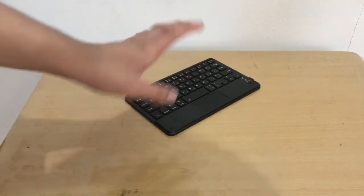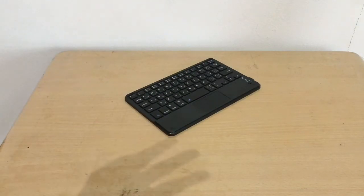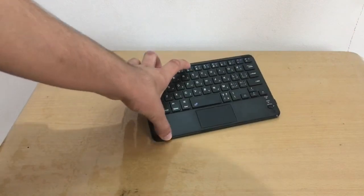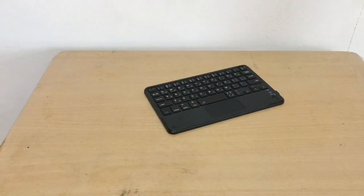I tried the Apple Magic Keyboard in the Apple Store and honestly it's similar to this one. So yeah, the $17 keyboard gets the win. Thanks for watching — see you next time!